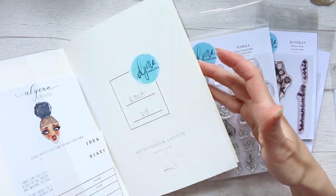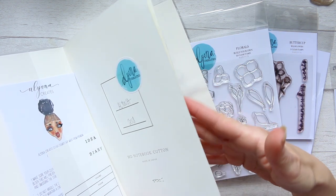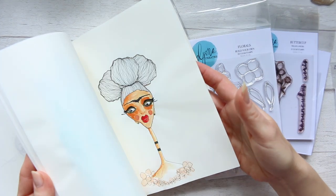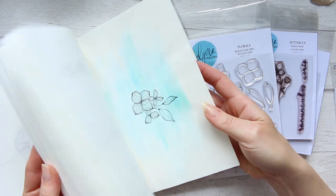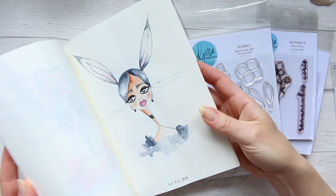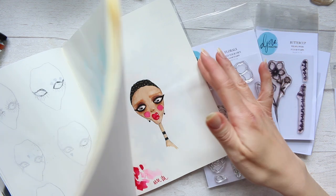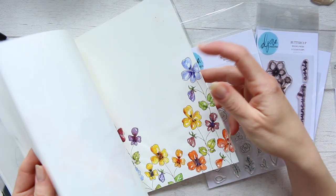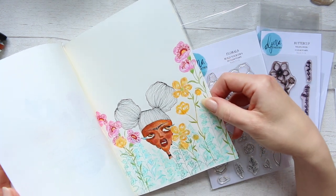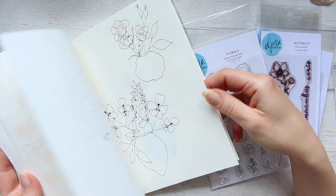A while ago it was confirmed that these have been stopped — the production of these has stopped. I don't know if anything has changed. I haven't actually worked in this journal for a very, very long time. You can see 2018. I probably did in 2019 because that's where I was creating all these kinds of stories with my stamp sets.